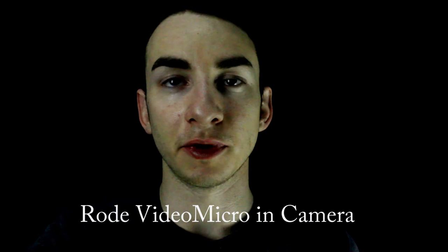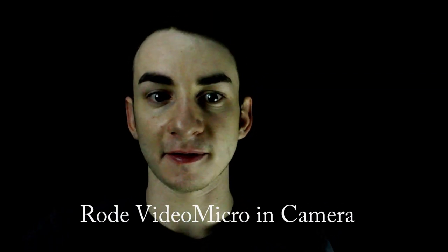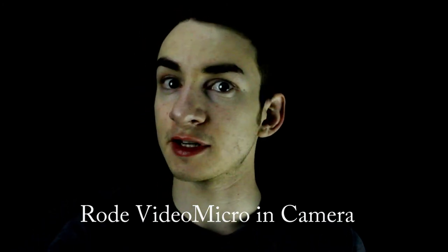So yeah, this is how it sounds with the camera — the microphone on it. It's about the same distance, about 15 to 16 inches away from me, about arm's length away from me. So let me know if you guys notice a difference.